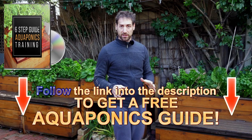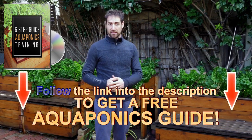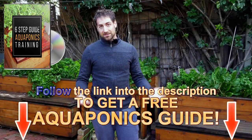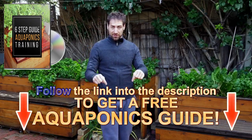Before I respond, if you haven't done it yet, you can have access to a free aquaponics training to build your own aquaponics system. It's a step-by-step training to help you build your aquaponics system in your own backyard and to produce food that is sustainable, healthy, and tasty. It's in the description of the video just below.